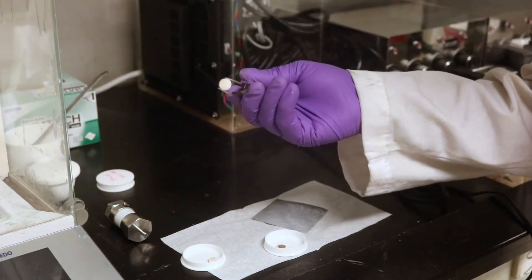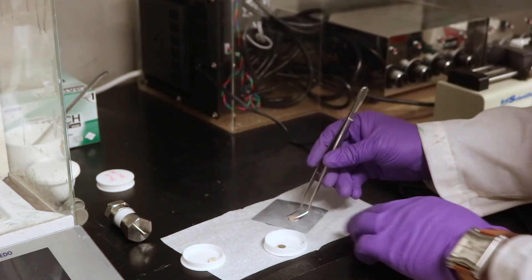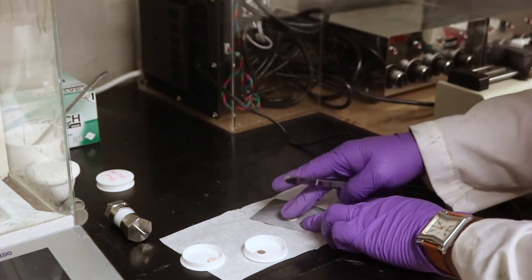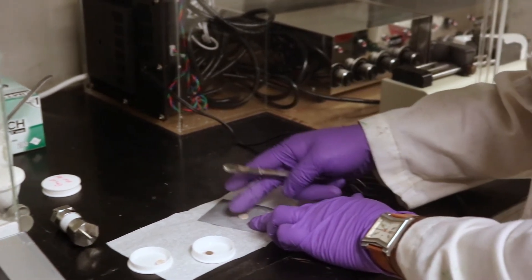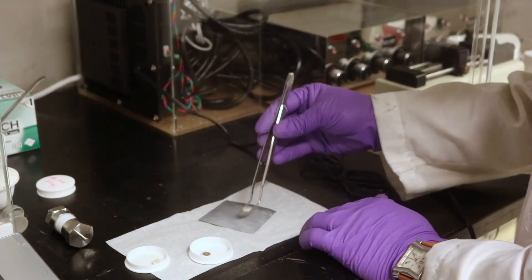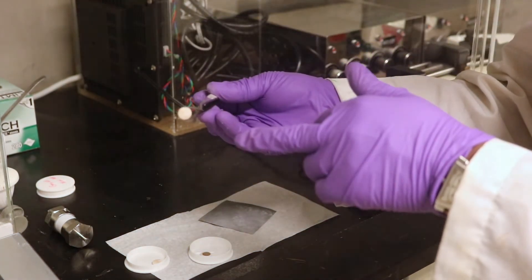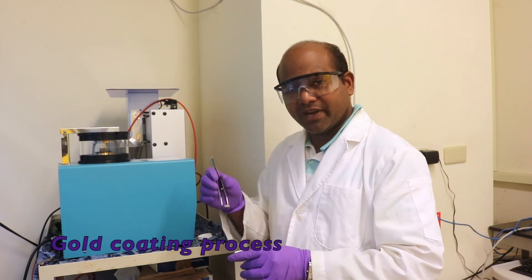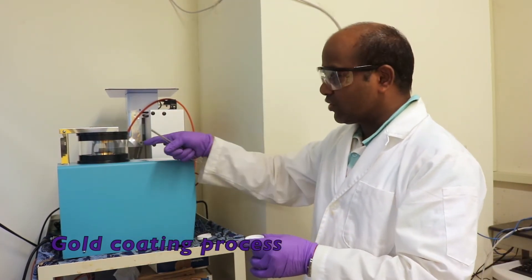The sintered pellets are polished to a mirror-polished surface. These pellets are then gold coated on both sides. After polishing the pellet, we gold coat on both sides. This is the gold coating machine.